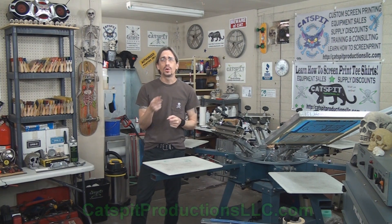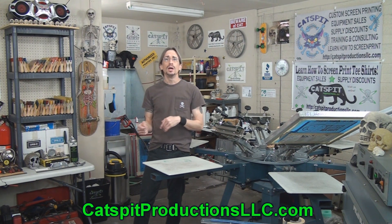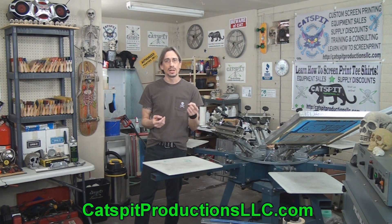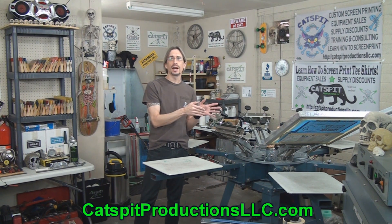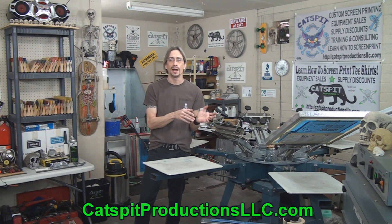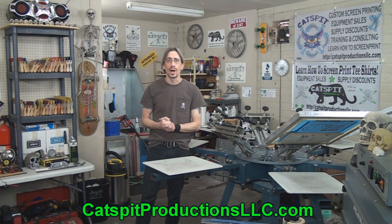So there you have it — my quick tips for working with multi-color jobs on press and dealing with registration: setting up registration and troubleshooting registration issues. These tips can all be used for any multi-color job, whether it's two-color, three-color, four-color, or four-color process. All of these tips can be used in setting up and troubleshooting registration problems. If you're having problems setting up, or problems after you set up, you can use these tips and look at the situations I described to correct the registration problem.